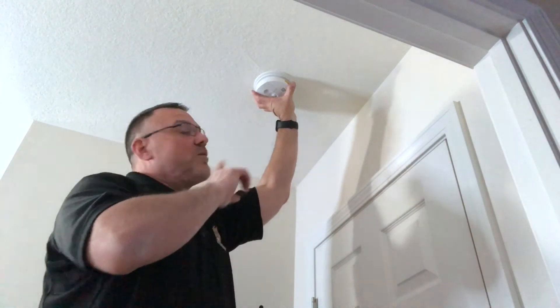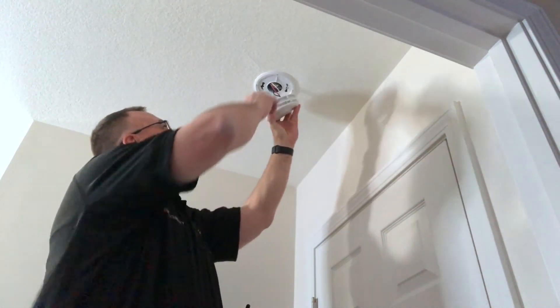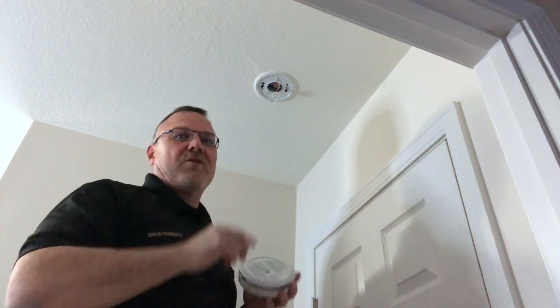Up here we have what appears to be just your standard smoke alarm, but in actuality it's two devices in one. Let's go ahead and take it down for a closer look. When you remove these, do it carefully — twist a quarter turn and make sure you undo the clip with the wires from the ceiling if your device is powered by your house.